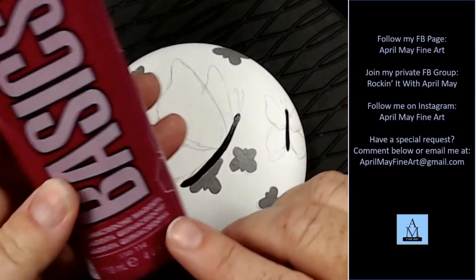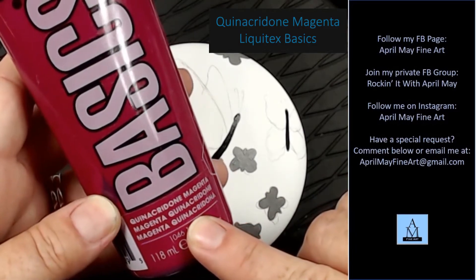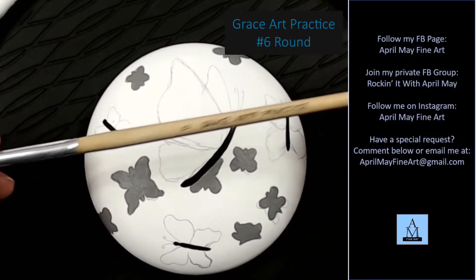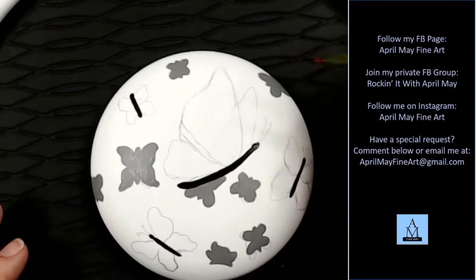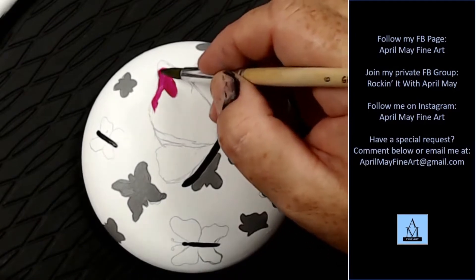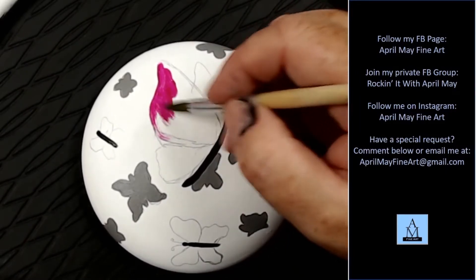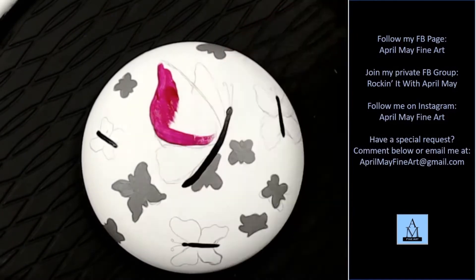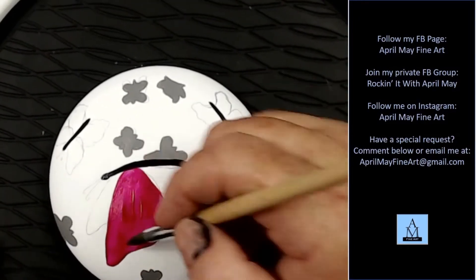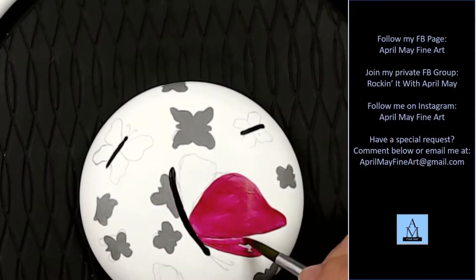Now I'm going to take Quinacridone Magenta, and this is going to be my main butterfly color. This is a Great Art Practice number 6 round paintbrush. I'm not doing anything special — I'm just blocking in this color. I'll put down one coat, and then I will have to go back later and do a second coat.